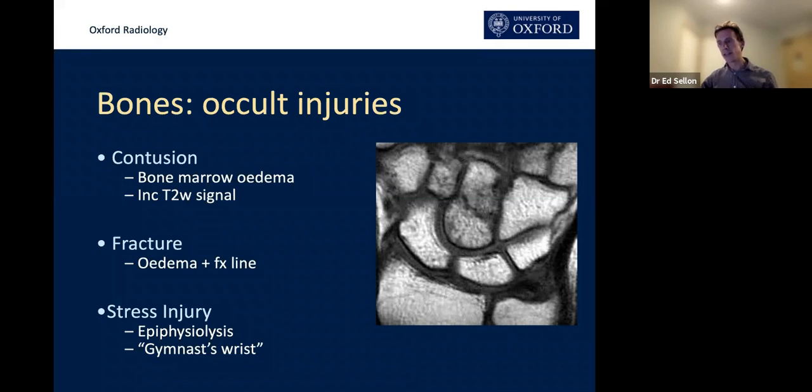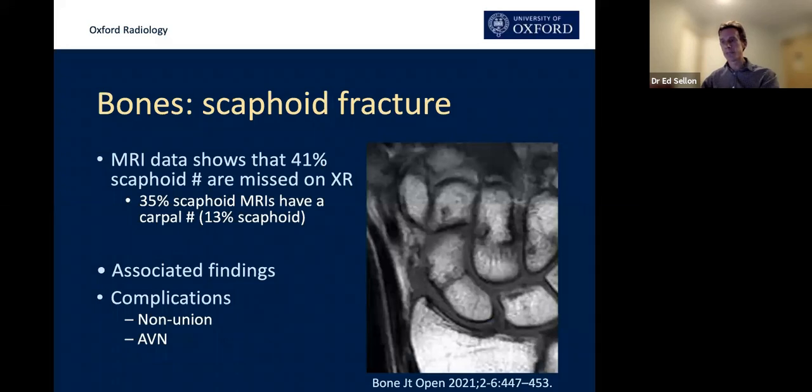In gymnast wrist, you get lysis along the margin of the physis — essentially a micro-trabecular Salter-Harris type 1 fracture due to repetitive compressive forces in the distal radial growth plate. You get some lysis and reabsorption, and even some cartilage often radiating down into the metaphysis, which you can see on the MRI. We see an awful lot of distal radial stress injuries and distal radial fractures in the clinically suspected scaphoid fracture group.